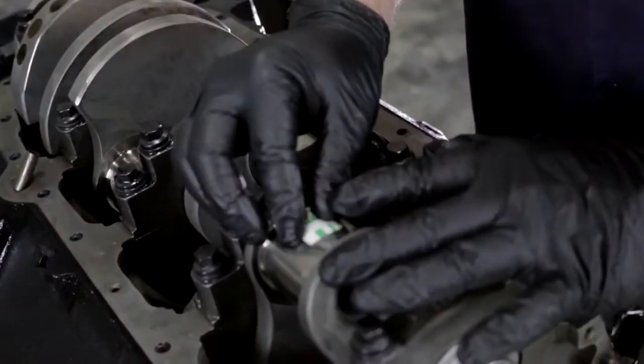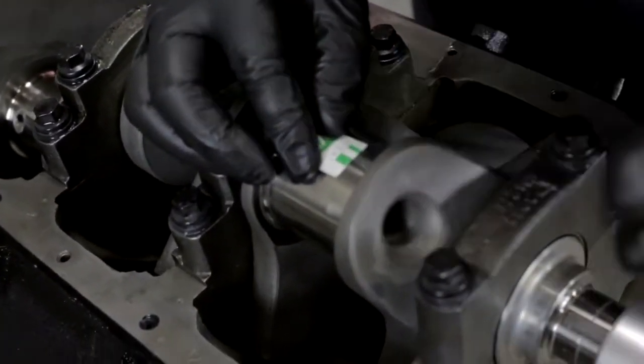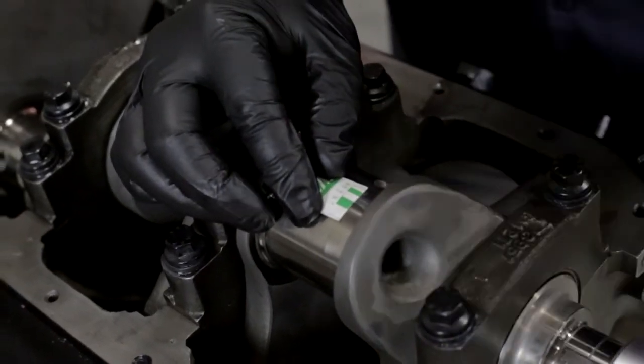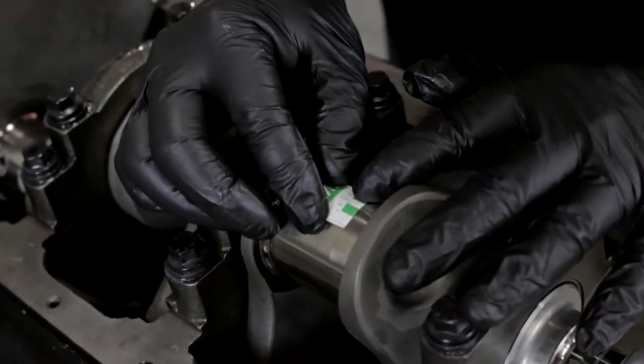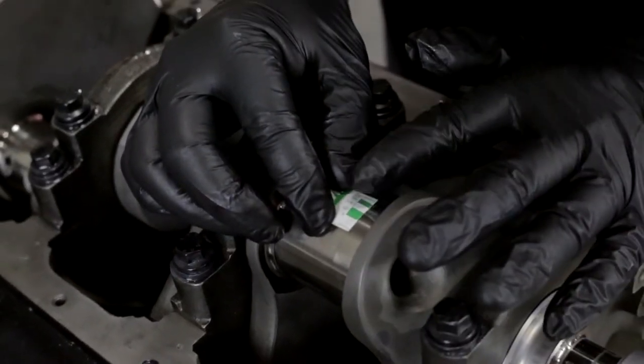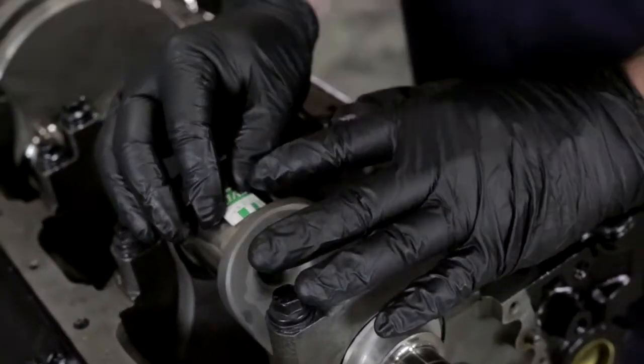Checking the rod clearance just like we did with the crank, we've got about a thou and a half of clearance on the rod. That's a little tighter than we'd like it to be, but it is within specs. We're going to go ahead and check the rest of the rods to see if that clearance holds for all of them. If it does, we may look at getting some extra clearance bearings; if not, we may let it ride the way it is.